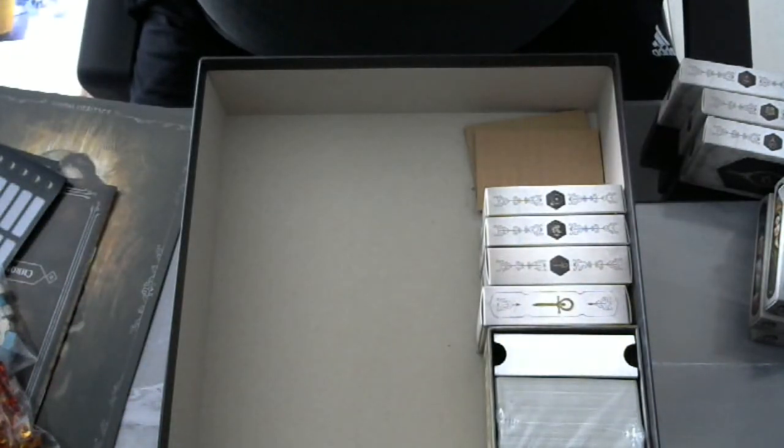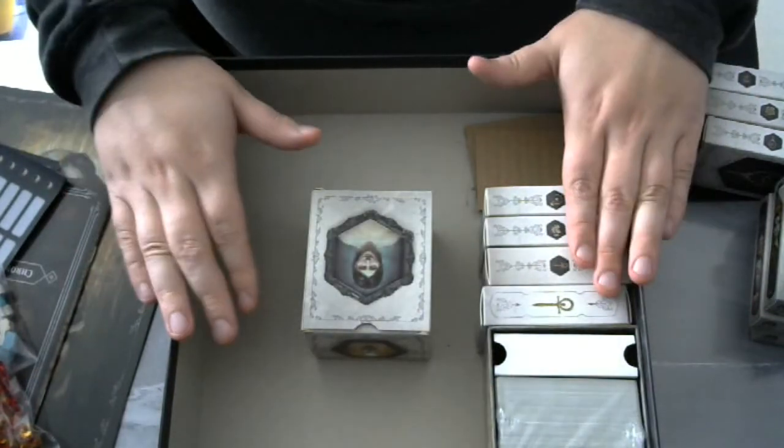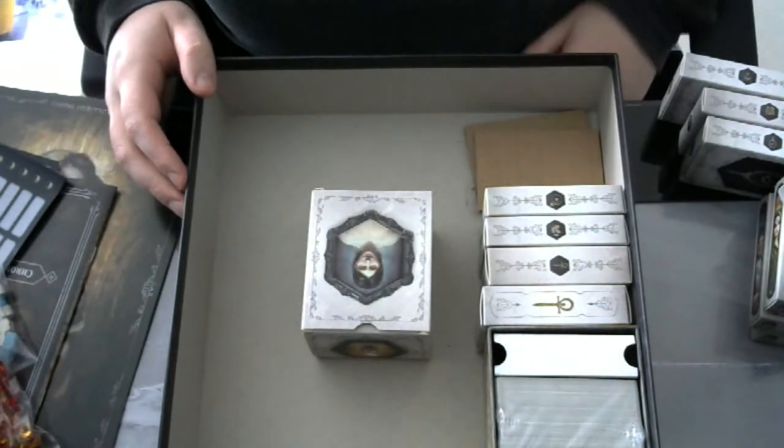And this was my short unboxing of Vampire the Masquerade Heritage. Thank you for watching.